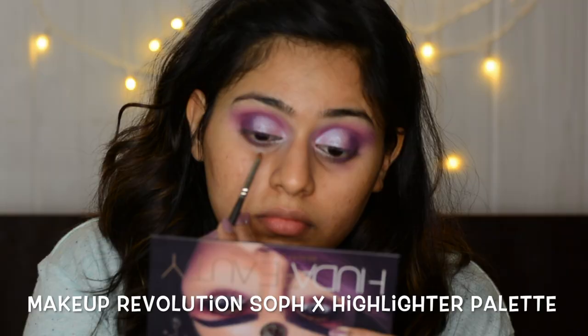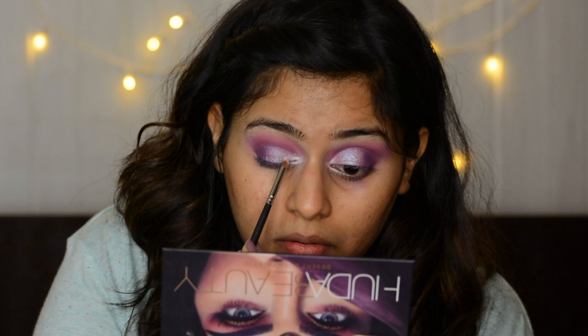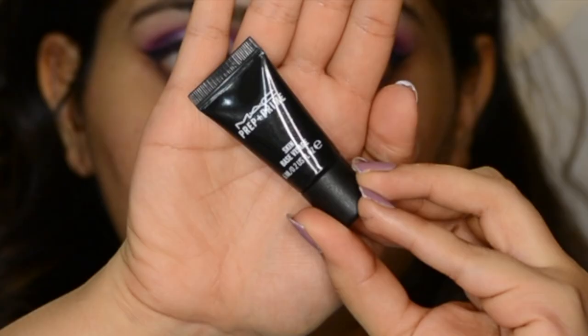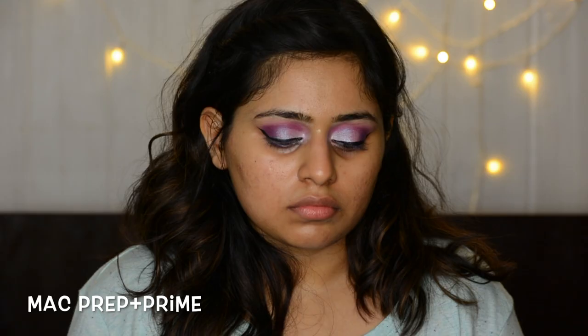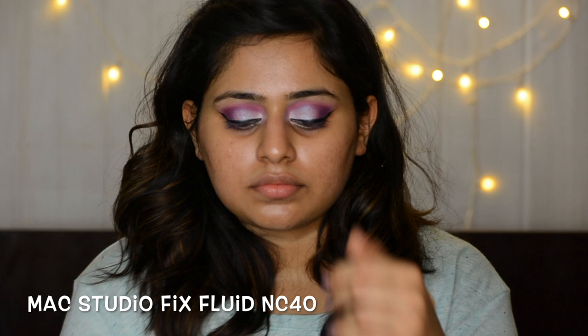Then I'm taking Makeup Revolution's Soft X highlighter palette — this was launched with their YouTuber Sophie and it's amazing. I had just newly got it and it's so beautiful. I added a tiny bit of the lilac color in the inner corners, did my liner with the Clinique pen liner, and refreshed my face with some Fix+. Then I'm using MAC's Prep and Prime primer — it's a really beautiful primer I got as a sample and it was just amazing, I'm going to buy a full size. For the glow of the face, I'm taking MAC Strobe Cream. For my foundation I'm using MAC Studio Fix Fluid in NC40.